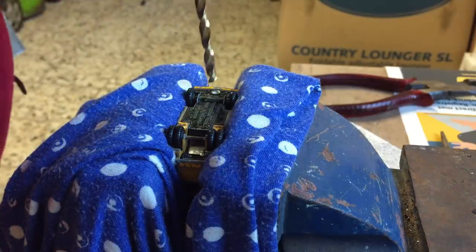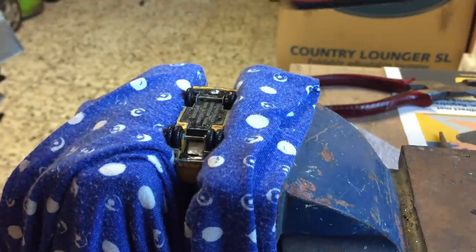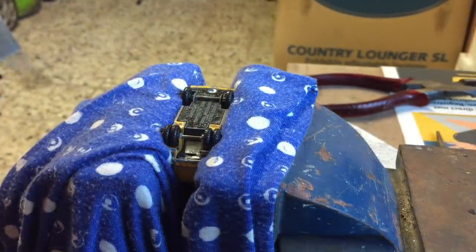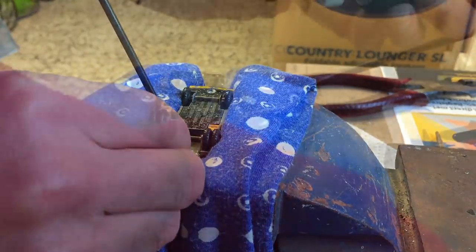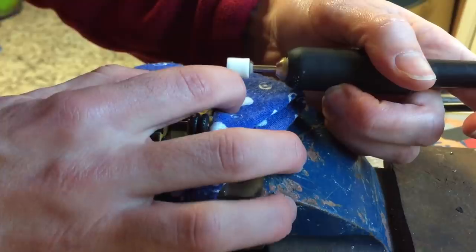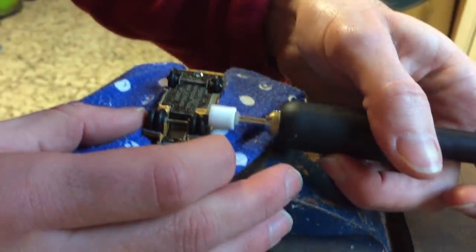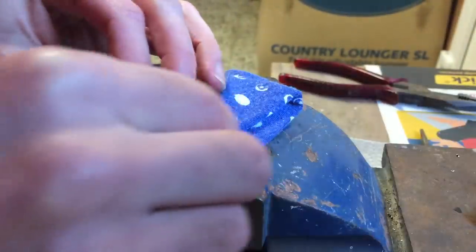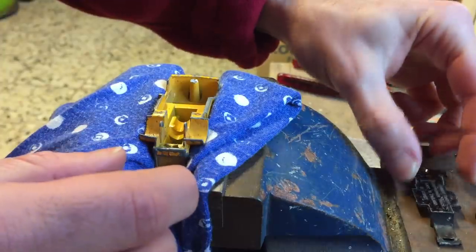I start by removing the rivet in front with a drill. The back of the base is held by a split rivet. I gently bend both ends inwards to get the base separated from the body. Because the base can be removed without removing the rear axle, I use my Dremel tool to remove both axles. I have to be careful not to chip the bodywork as the wheels are seated under the fenders of the truck. After removing both axles the base comes off easily from the body.